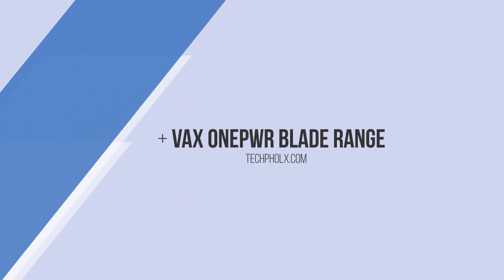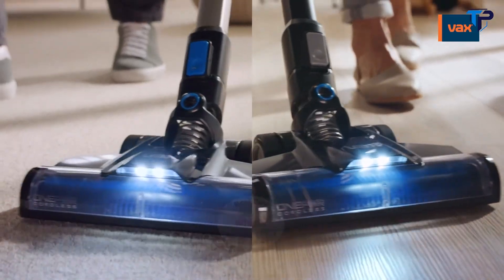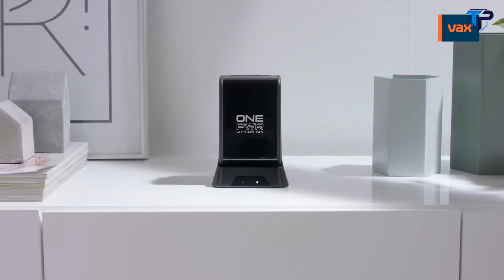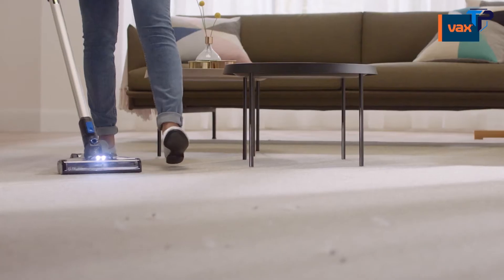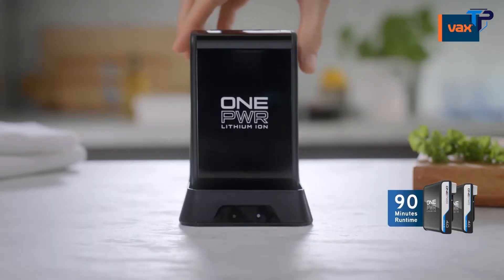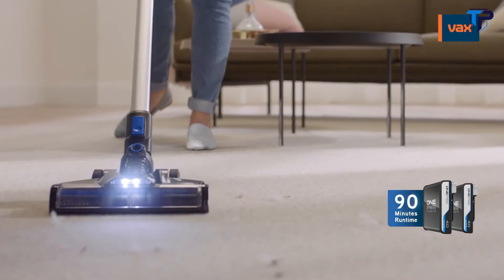Introducing the award-winning Vax OnePower Blade Range — high-performance cordless vacuums powered by the removable Vax OnePower battery, with enough runtime to clean your whole home. The Blade Range includes dual battery options, so you can have a second fully charged one ready to go for up to 90 minutes.